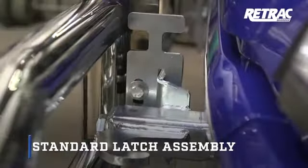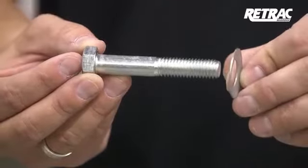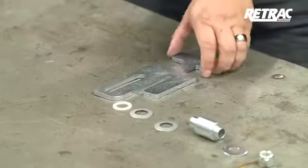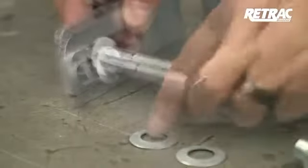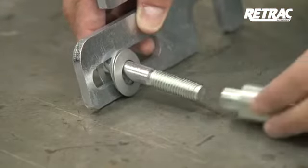For standard latch assembly, begin by laying out the necessary hardware for the latch system. Starting on the driver's side, slide a Belleville washer over the half-inch by 3-inch hex bolt with the crown of the washer towards the head of the bolt. Insert the bolt through the slotted opening of the latch, followed by a nylon washer, a Belleville washer with the crown facing the latch, another Belleville washer facing the opposite direction, and the latch bushing.